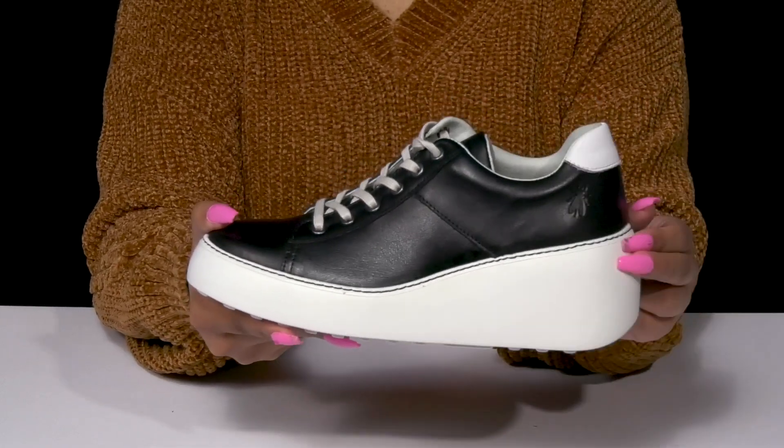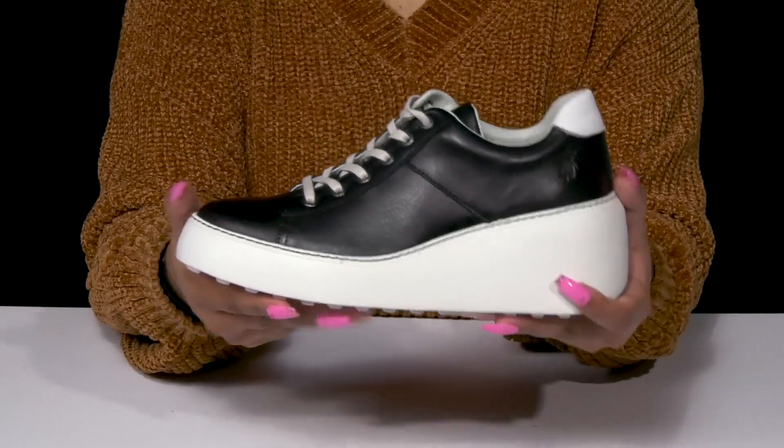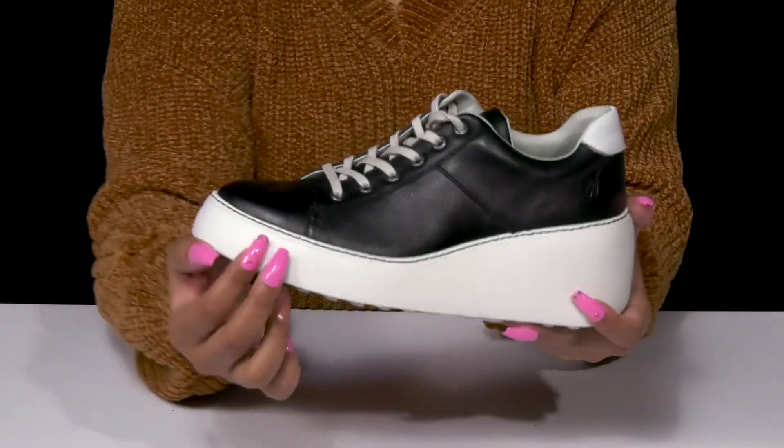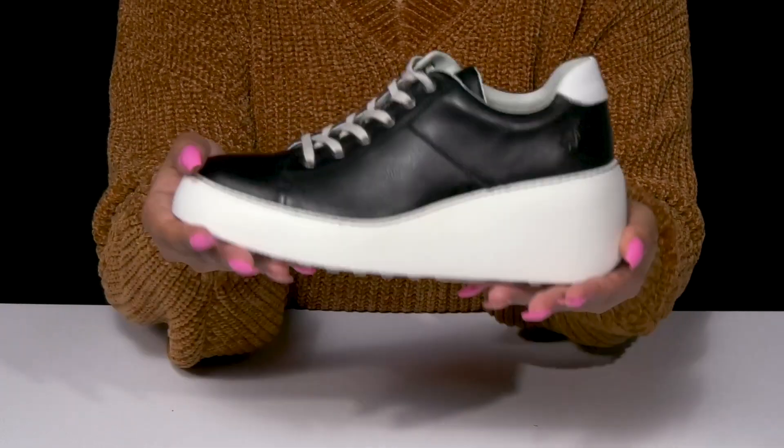You'll simply adore that super chunky midsole that forms this beautiful over 2-inch wedge heel, giving you a big boost of height and style. You'll love the nice platform keeping you stable, and you'll get a synthetic outsole with extra ridges and grooves for added grip.